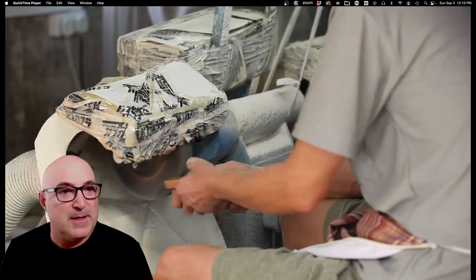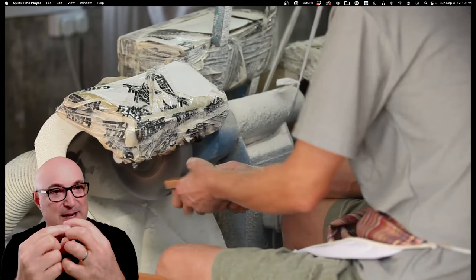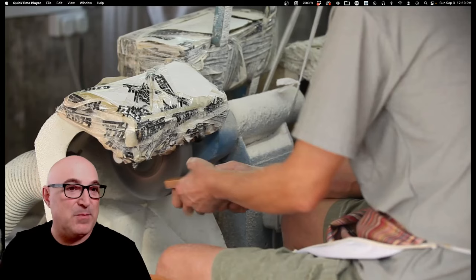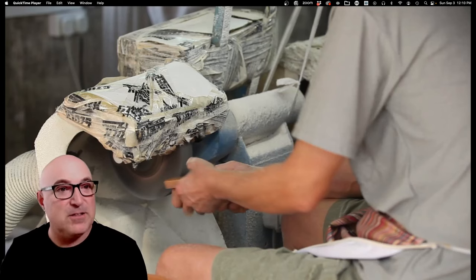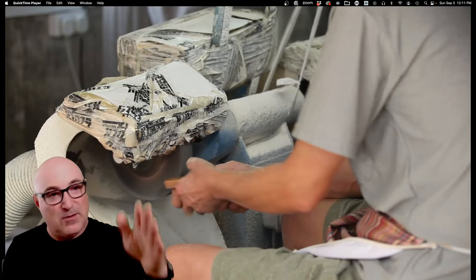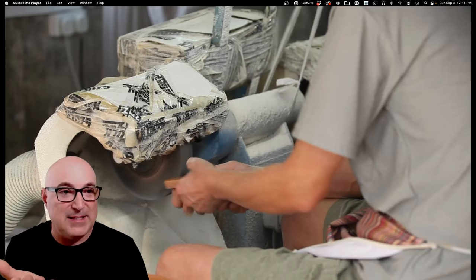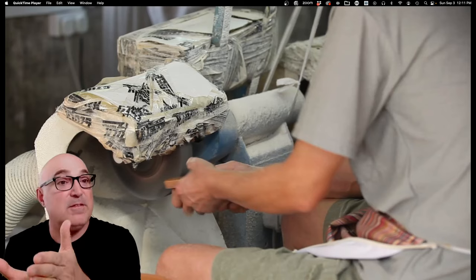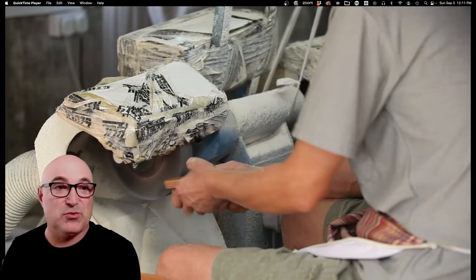Now this is the bottom. When you look at a Converse, you have the rubber tape and the rubber on the bottom. That rubber bottom is made in a separate pressing operation. The worker here is buffing it to rough up the surface so that when you glue the foxing tape onto the side, it sticks really well.